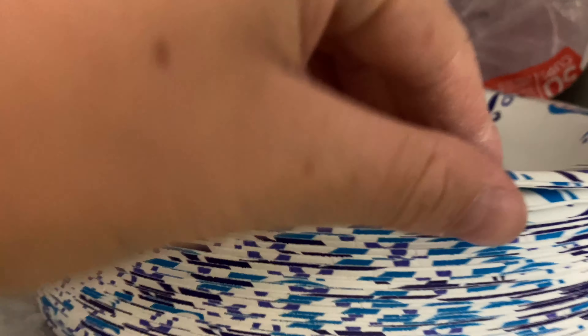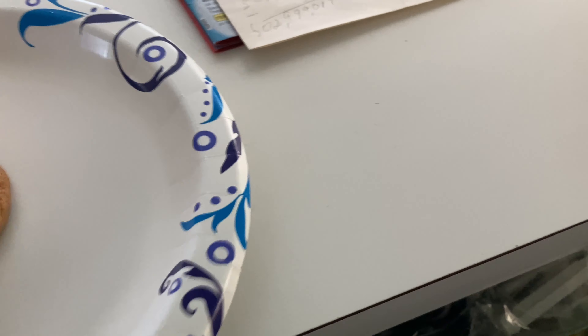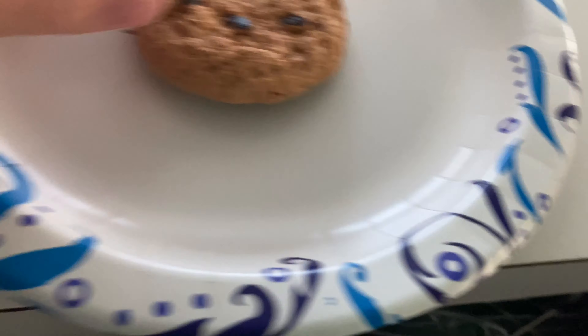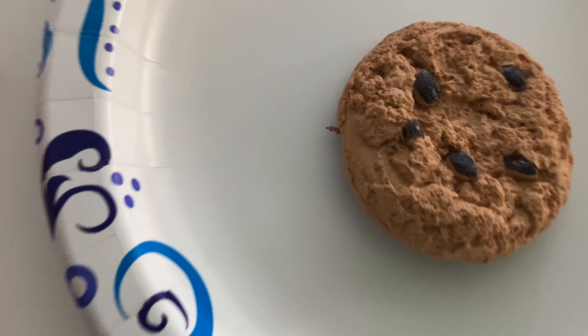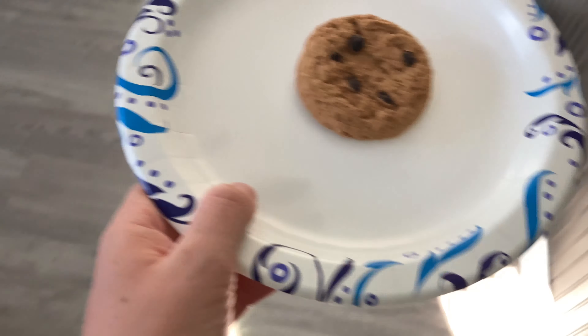For the first prank of today, I'm going to be scaring him with this fake cookie that has a cockroach tied underneath it. Let's go get a paper plate so we can put it on the paper plate. We're gonna place it right there on top of the bug just like this. That looks really good — now the prank is set up.